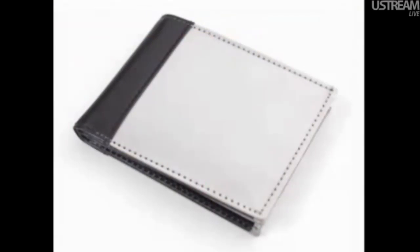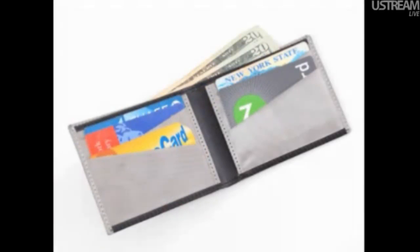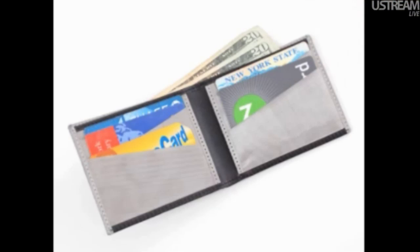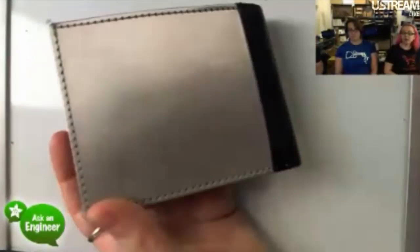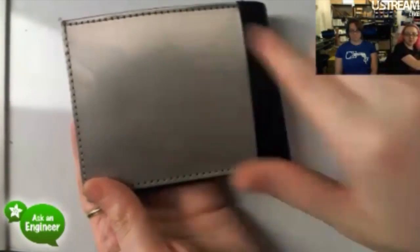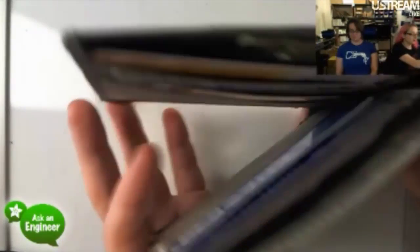Next up, we're selling wallets now. These are really great wallets — RFID-blocking wallets made out of stainless steel fabric. We actually bought one of these wallets two years ago and carried it around for two years, and then decided they were so great we should carry them in the store. The fabric wraps all the way around, so it completely blocks RFID signals altogether.